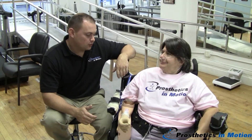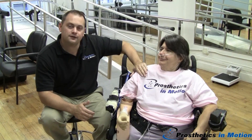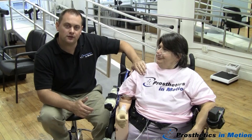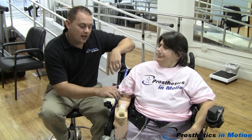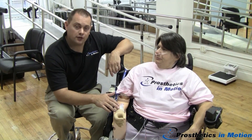Hi. Today we're here at Prosthetics in Motion. My name is Chris Court and this is Tex. Today Tex was fit with her first myoelectric prosthesis — this is the first day of her fitting. She has the dynamic arm from Ottobock, the sensor speed hand from Ottobock, and a wrist rotator.